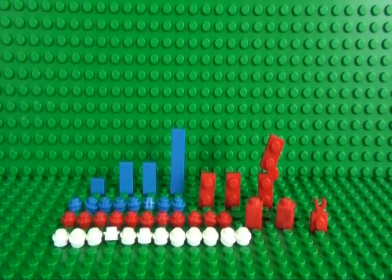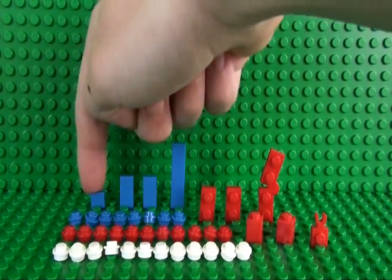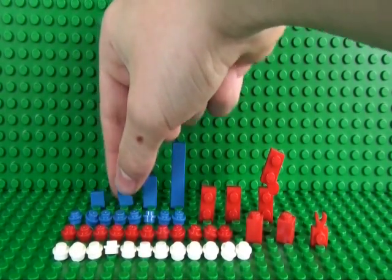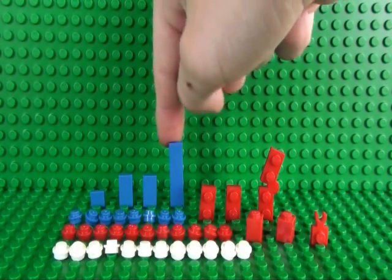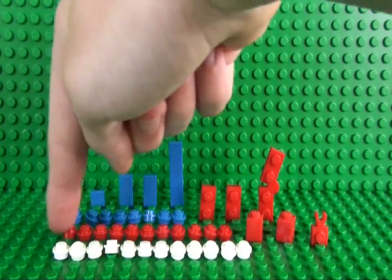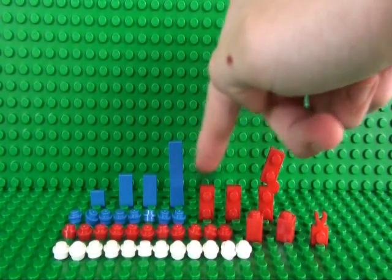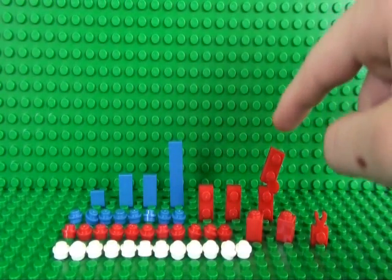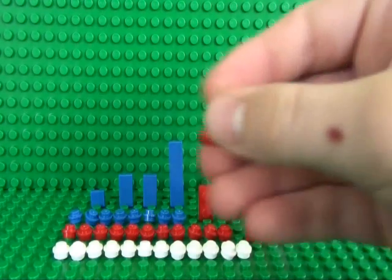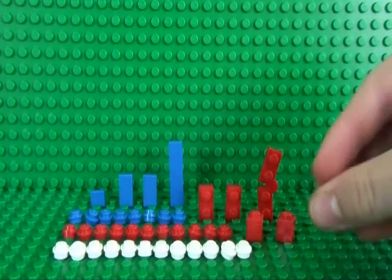To build the top half of your Union Jack flag you will need: 1 1x1 tile, 2 2x1 tiles, a 1x4 tile, 8 blue studs, 11 red studs, 12 white studs, 2 1x2 plates, a hinge plate, 2 1x1 bricks, and a 1x1 plate with clip on the end.